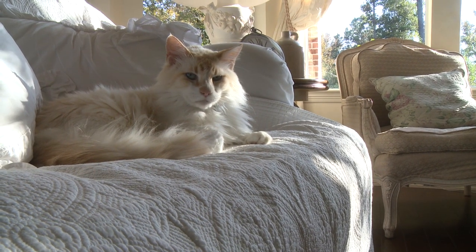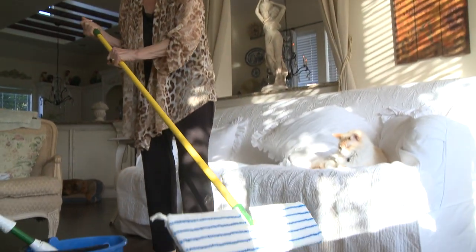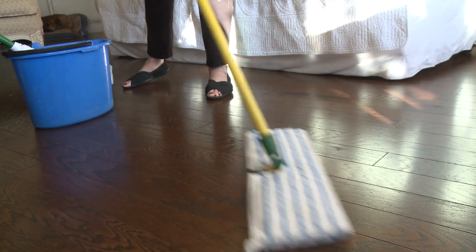You can dry it off with a towel if you're fit and you can get down on your hands and knees. Dry it with a towel and the shine will come up. Or you can wait till it's dry and use one of these — it's an easy way of doing it.